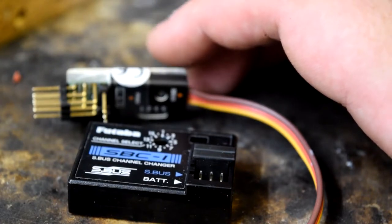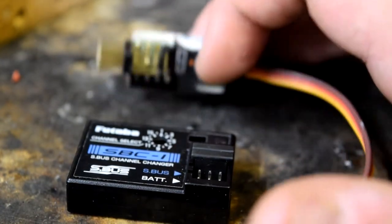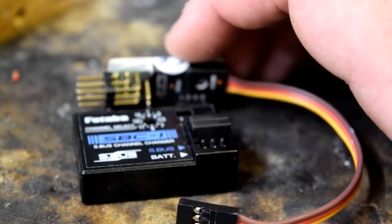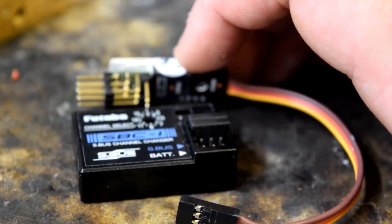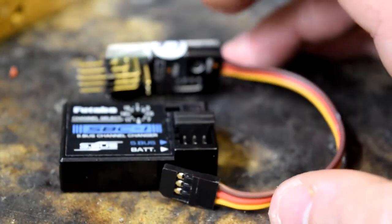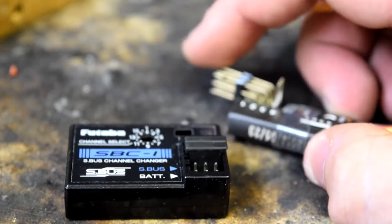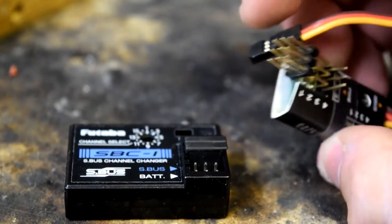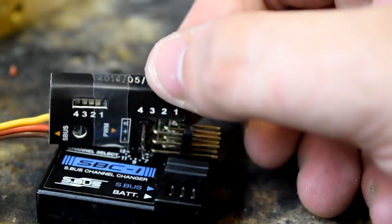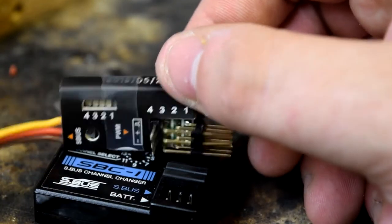What if you've got flaps, or an undercarriage, or an on-screen display switch to turn on and off? It's challenging to say the least. What you could do is set channel eight in the Immersion RC computer programming software to be your S-Bus out. You unplug this into channel eight and program this so that output one is your channel eight, two is nine, three is ten, four is eleven — and you basically get three extra channels because you use one and gain four.